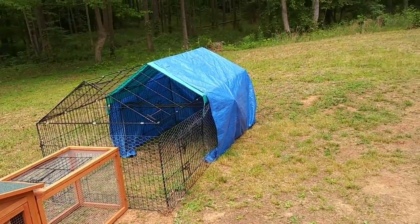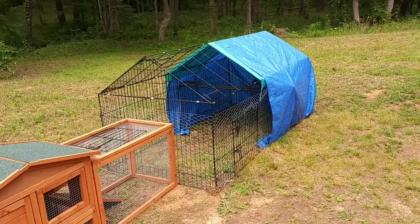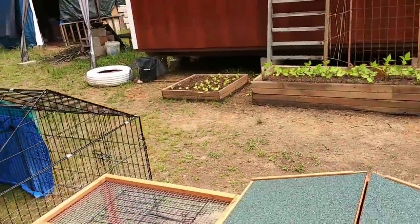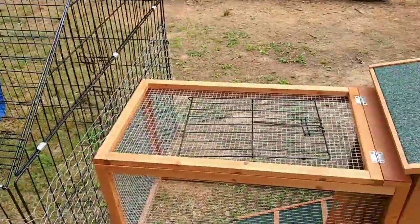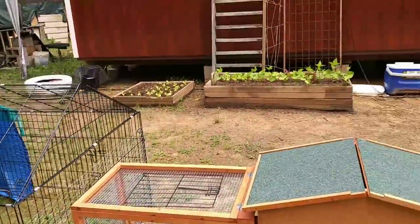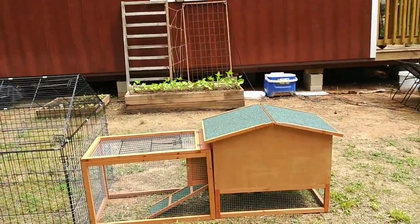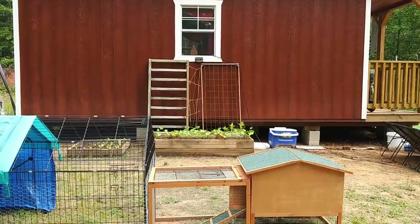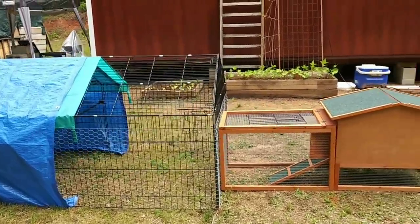I've moved the coop over here and I've gone ahead and covered it with a tarp just to see what it would be like, especially when it rains. I moved it here because I want to see my chickens — it's about 15 feet from the house. If I keep the pen nice and clean there won't be any odors. There's a motion detector light on that window over there — it will alert if something comes this far away, about 20 to 30 feet from the house.